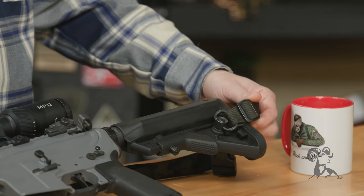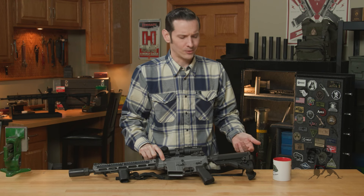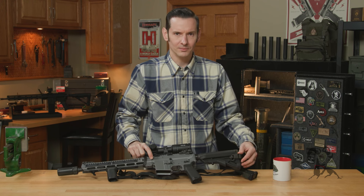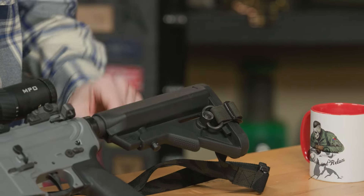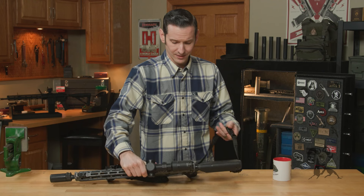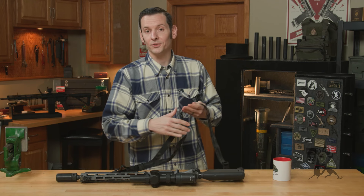Of course, same thing as the front — you have this plastic keeper up here. I'm calling them plastic keepers; I don't know the technical term for these things, but that's what we're going to call them. And then my own QD on the opposite side of the buttstock. We've got a video on why I do that — it's a good video, you should go watch it. Maybe I'll remember to link it below, maybe I won't. Go find it.